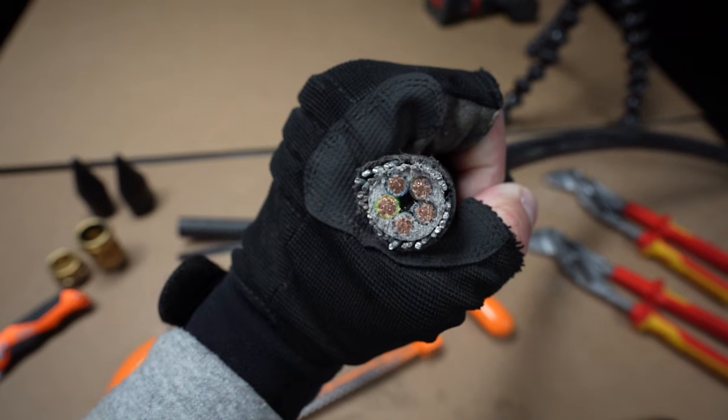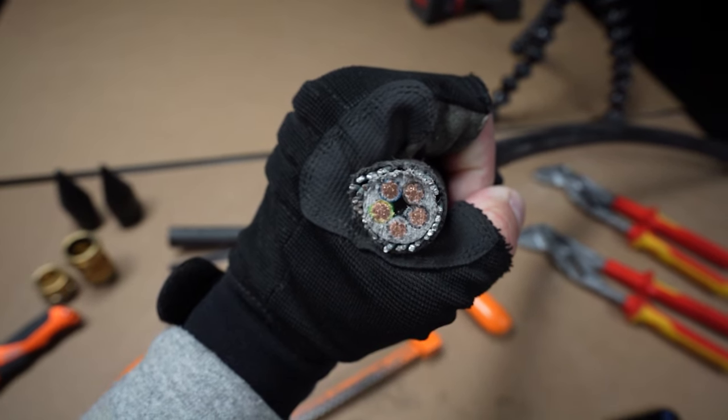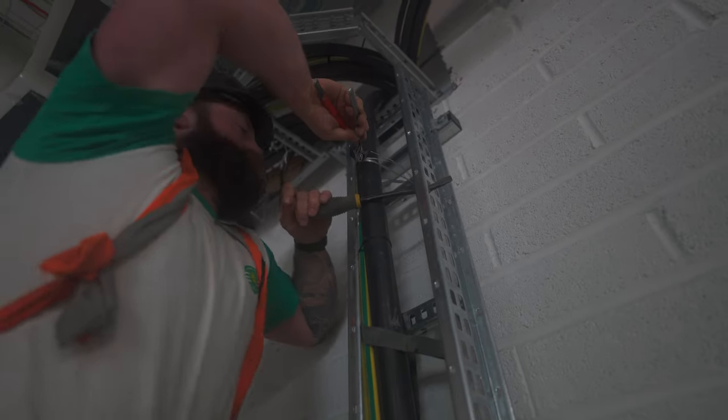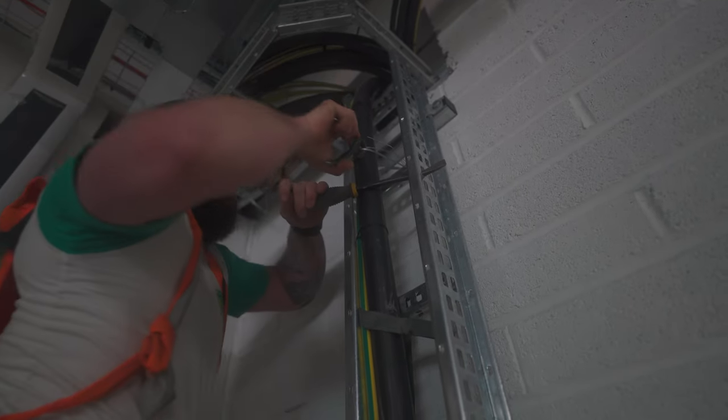Now you've got your tools sorted, you're going to need a bit of SWA. Today we're dealing with 16 mil five-core — quite a small cable in the grand scheme of things. This video is probably for multi-core cables sub-120, sub-95, because anything bigger than that the gland-in process is the same — it's just bigger and there's a bit more involved with manipulating the cable.